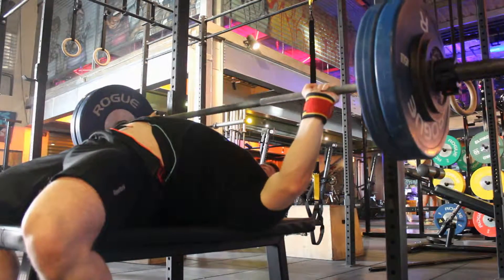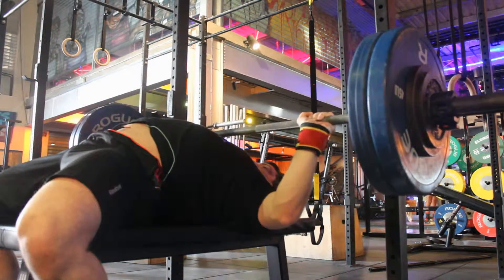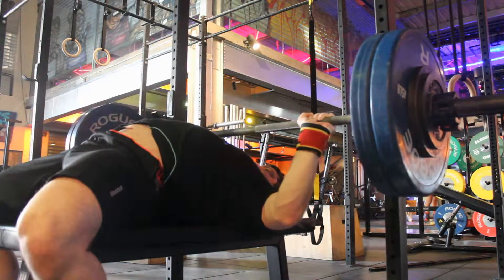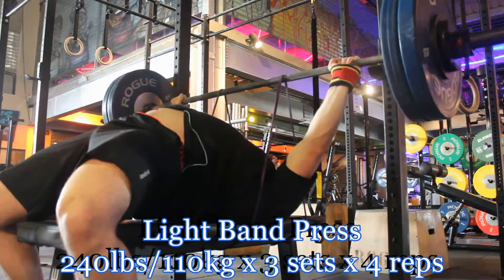I started off with Spottle Press. This is a variation that my coach has given me. It still feels pretty light — it's only my second or third week doing these.